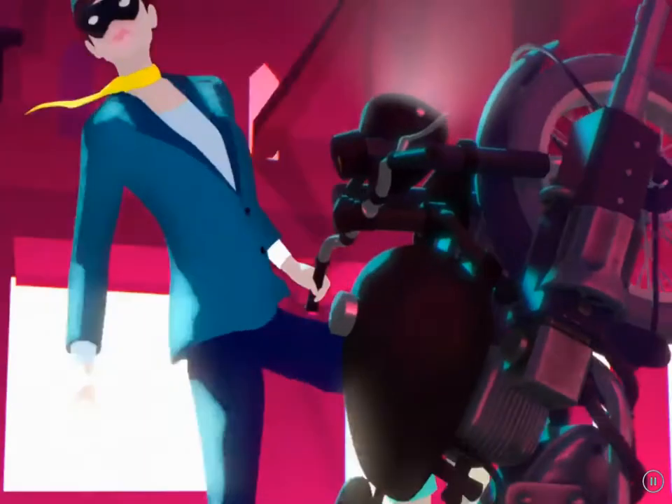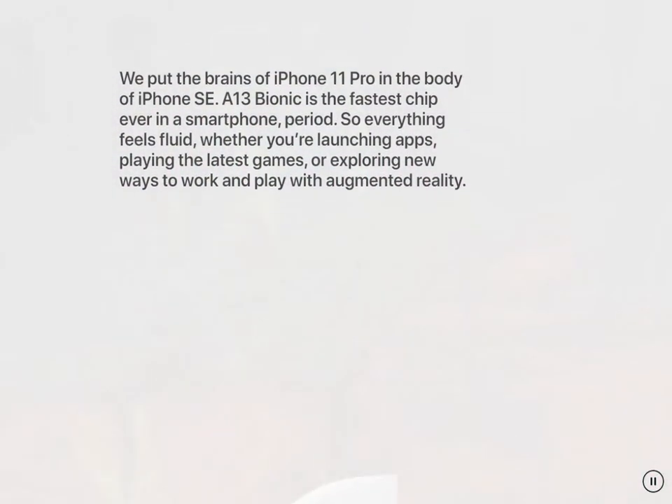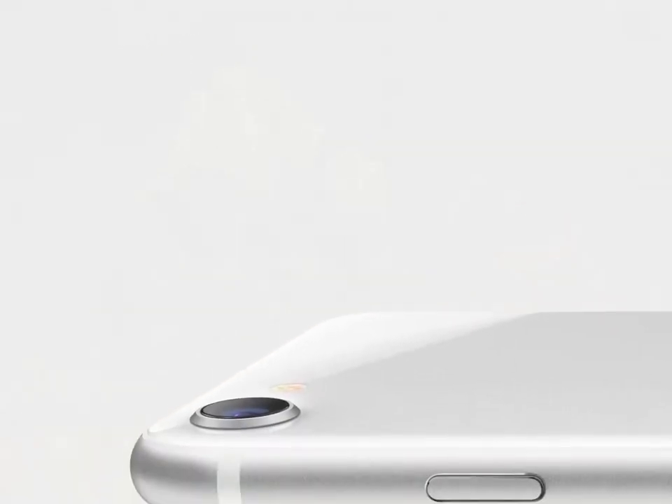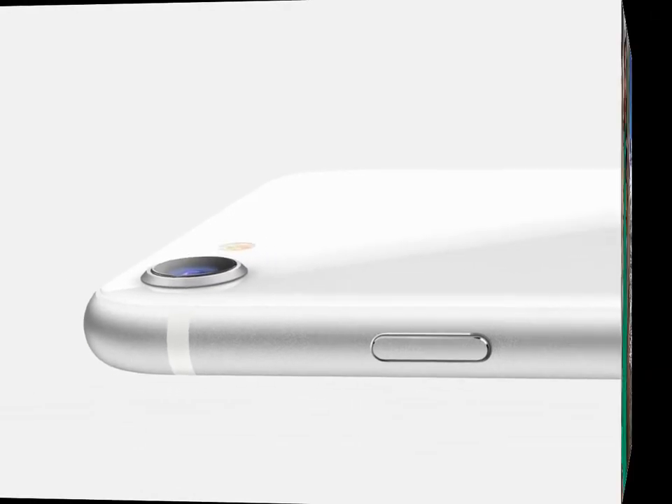We put the brains of iPhone 11 Pro in the body of iPhone SE. A13 Bionic is the fastest chip ever in a smartphone, period. So everything feels fluid, whether you're launching apps, playing the latest games, or exploring new ways to work and play with augmented reality.